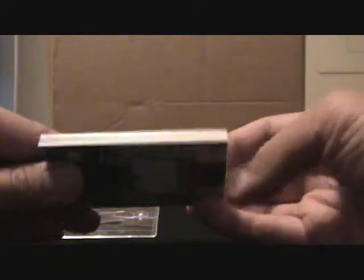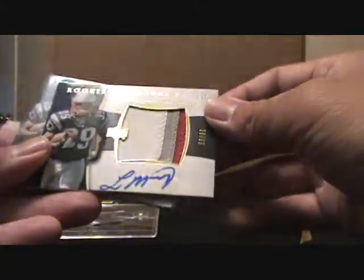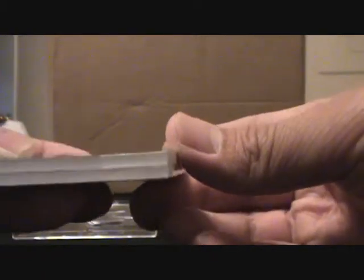Here... there... that looks good. That looks good on that end. That looks good. This one's a little — just barely short, just barely, if you look at it. That one's flush to that side, flush to this side.